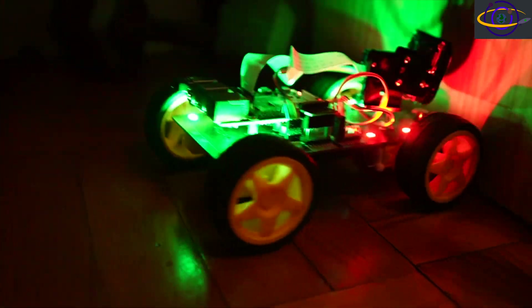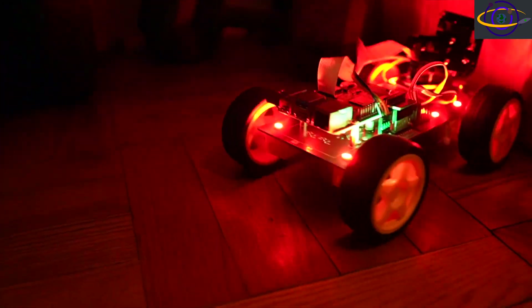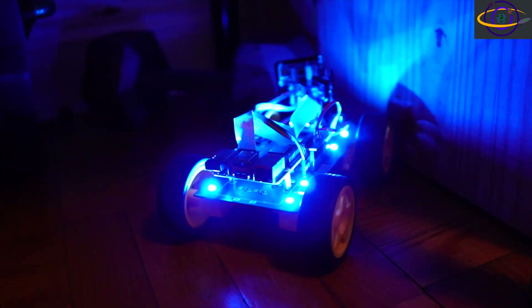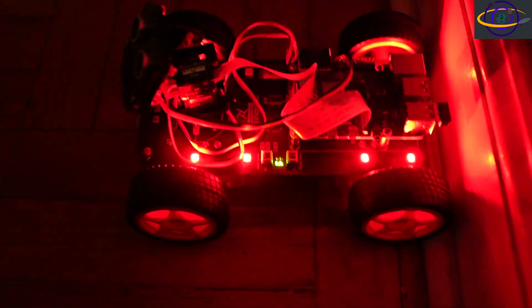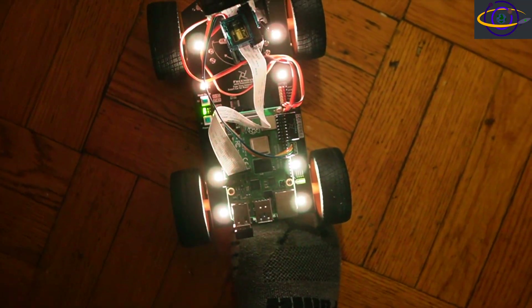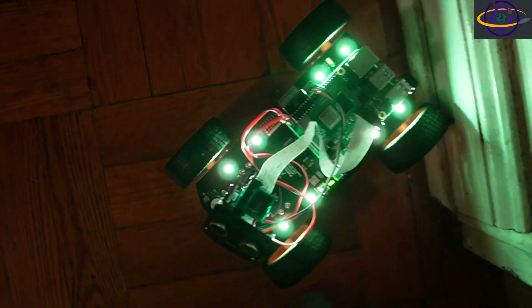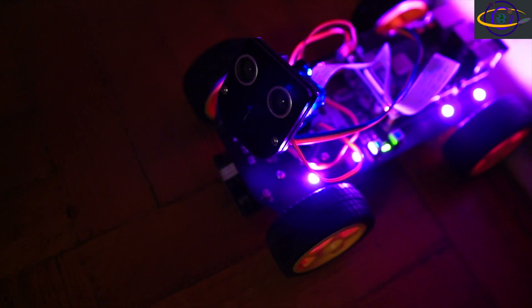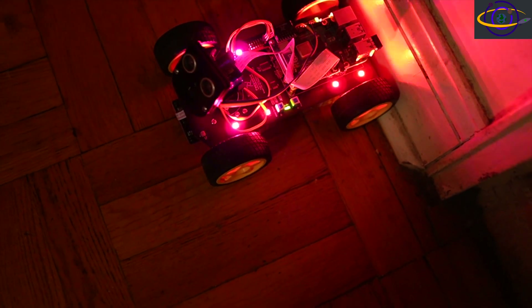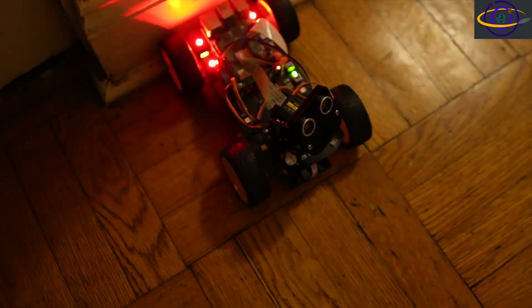You notice how quickly the head moves around in three different positions to get three different views and figure out which way it wants to turn. It's pretty quick — a lot of quick motion constantly. The LEDs are pretty neat looking too. You can have different patterns — quickly flashing, a breathing pattern, alternating different colors. That's neat, though it doesn't really have much to do with actual robot behavior.